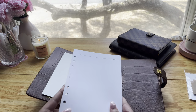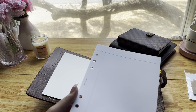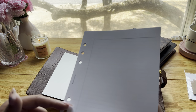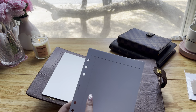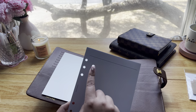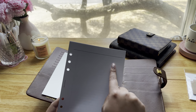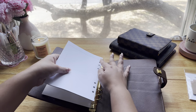First up I'm going to put these task planner inserts from Cloth and Paper. They're really simple — just lined with a little section here which is typically to check off tasks as you go. What I'm going to use this for is an overview of the books I read, so I'll put the date that I finished them, the name of the book, and then probably on this side I'll put the star rating for how much I liked it.